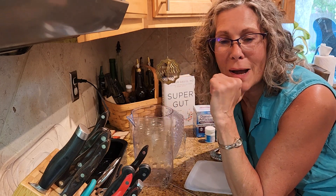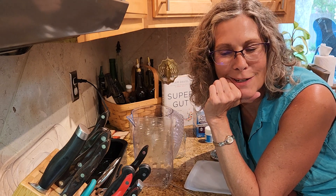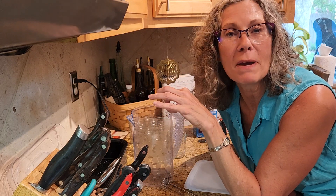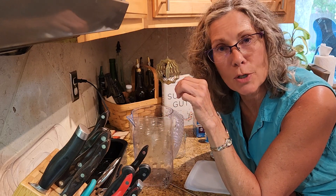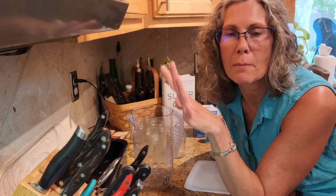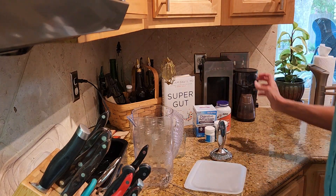One of my associates said, 'Tammy, you need to show us how to do that — you take it for granted.' So I'm going to show you how I do this specifically. I am making the Super Gut SIBO yogurt. There are many different varieties, but I'm just doing this one specifically.